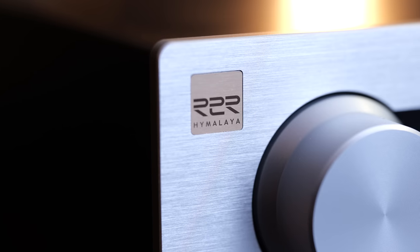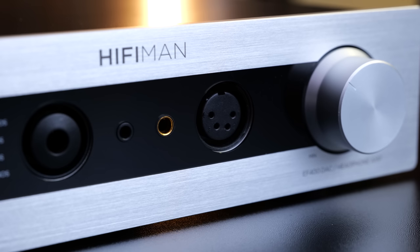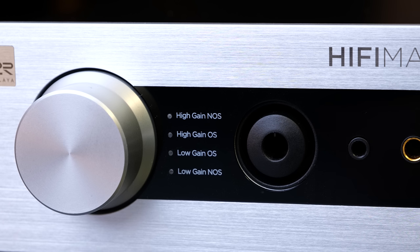An R2R DAC, 4.4 watts of power at 32 ohms from the headphone amp, and non-oversampling capability — but we're not here to just look on the surface. I'm Golden Sound, you're watching The Headphone Show by Headphones.com. Let's do a deeper dive into whether the EF400 is worth your money.